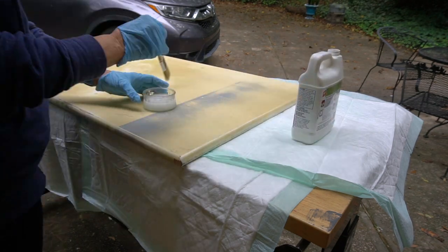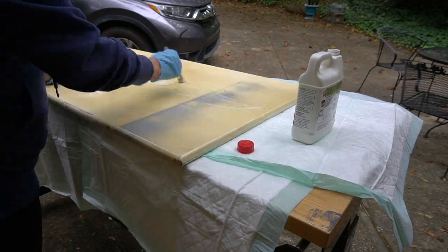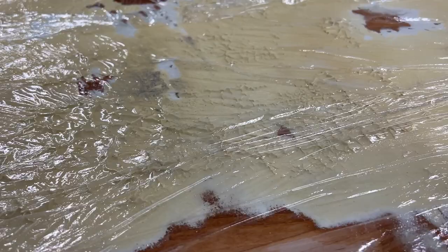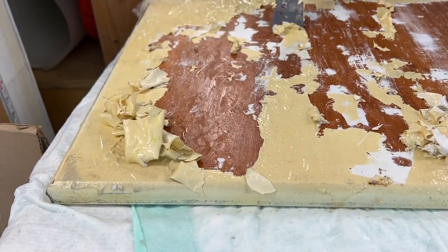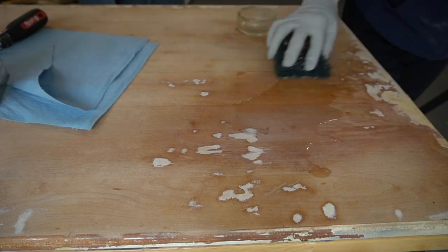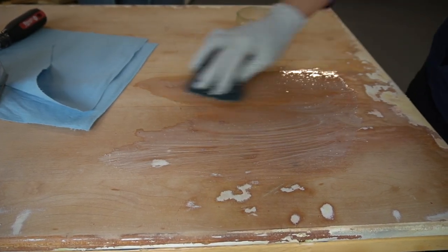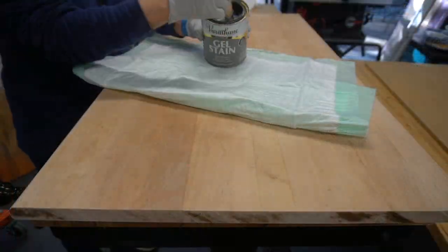The bench is an old tabletop that Mom had previously used in her craft room. Here she's starting to remove the old finish. She had heard about using plastic wrap to prevent the stripper from drying out — it worked! The best part is seeing that finish come off in sheets. For some of the tougher spots, she used a bit of acetone to liquefy the paint. Once the tabletop was cleaned up, we cut it to size and then stained it with Varathane gel stain in weathered gray.